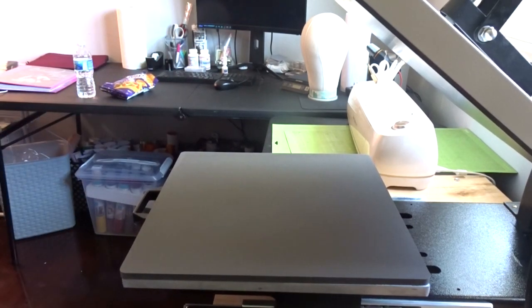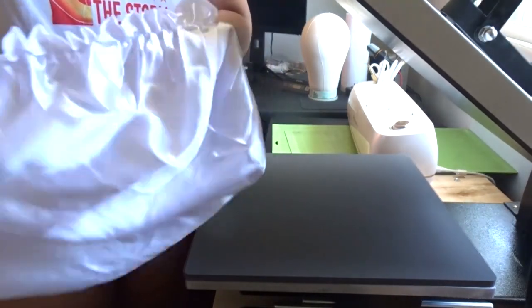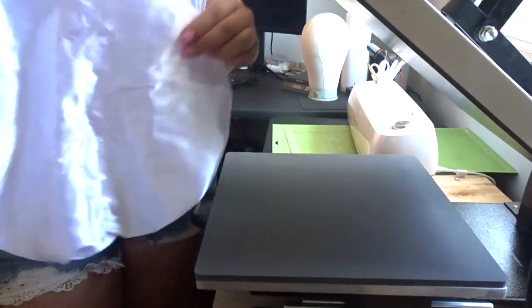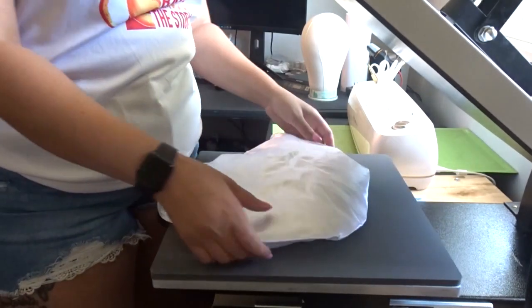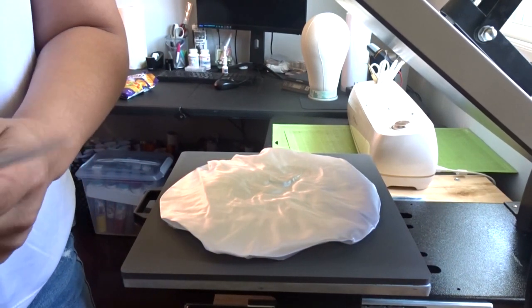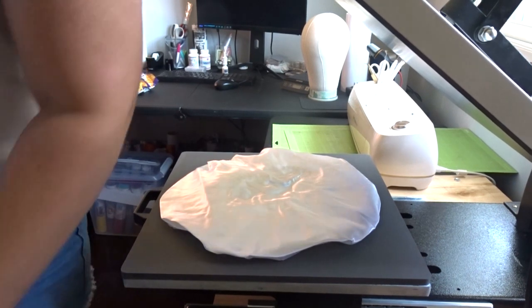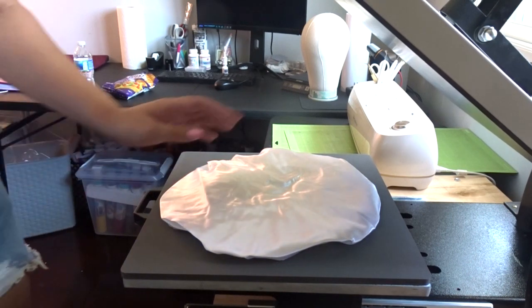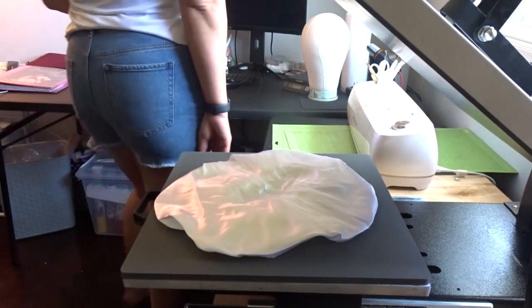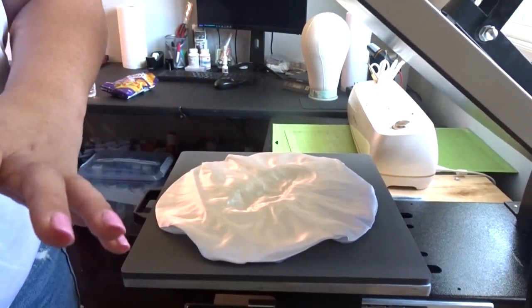It's just a one-layer bonnet. Here is the regular white satin bonnet — they come blank. I'll put her information in the description box so you can order. I have the adult-sized bonnet, and I have box braids right now and they fit over my box braids perfectly, so it's a pretty decent size.